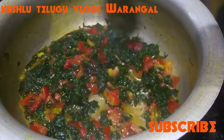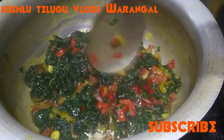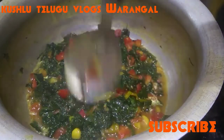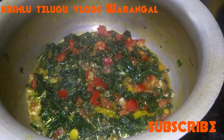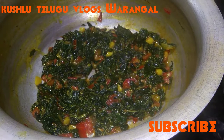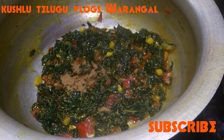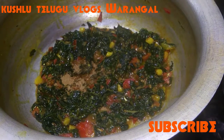Cook on medium flame. This curry is very good with rice and also tastes good with rotis. Cook until mostly done — about 90% of the water has evaporated.